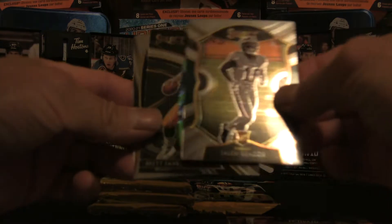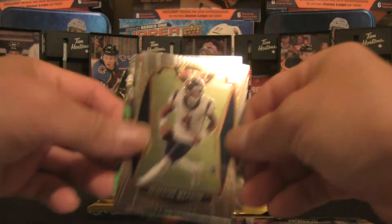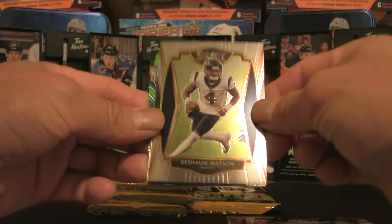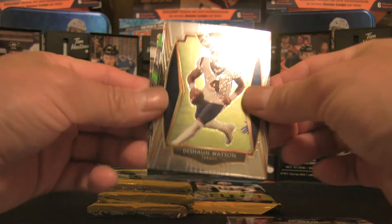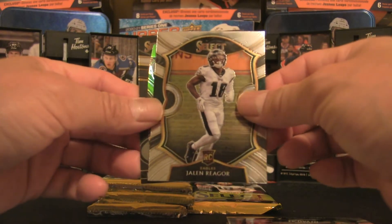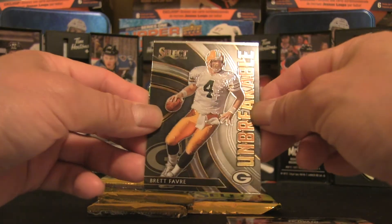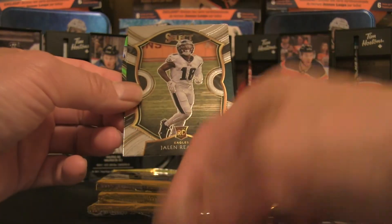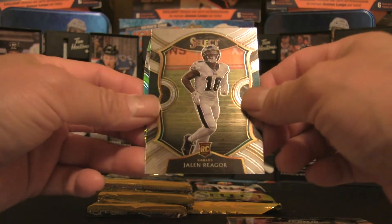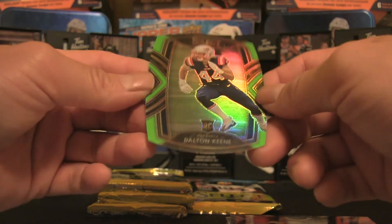Pack number two — we have a die cut right away. Here is a Deshaun Watson base, and then a Jalen Rieger rookie card. We pull an Unbreakable Select Brett Favre — a legendary card, that's pretty cool. And behind Jalen Rieger we have an upside-down rookie card of Dalton Keane, which is one of the insert cards.